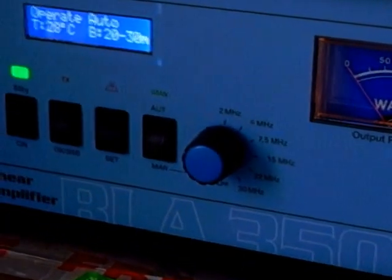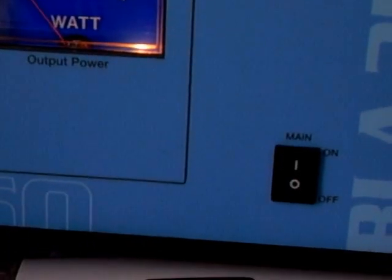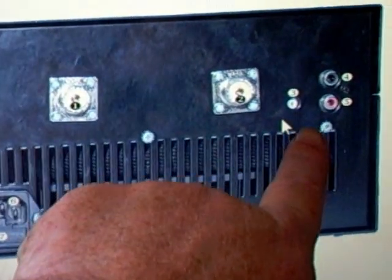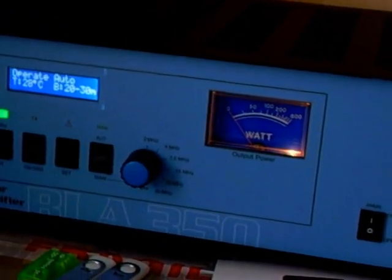Always watch the temperature, and if you ever get an error it will say either put it into standby or reset it by pressing the on/off on the mains. The only thing you really need to know about the back is your ALC trimmer. Once you've set that, you should have no problem at all. Hope you enjoy your amplifier — the BLA 350, really nice. Thanks, bye!